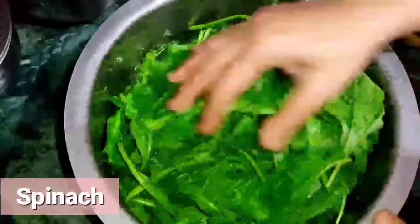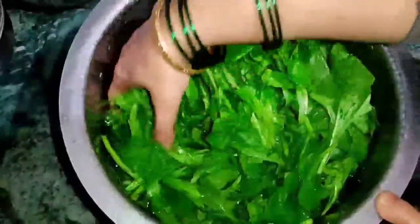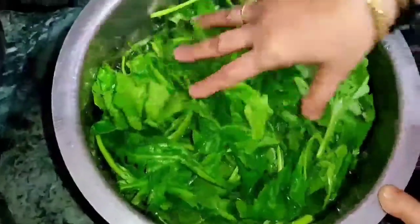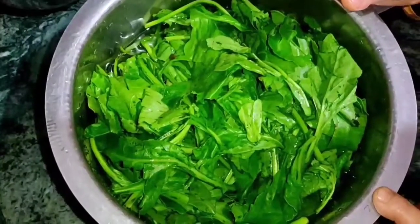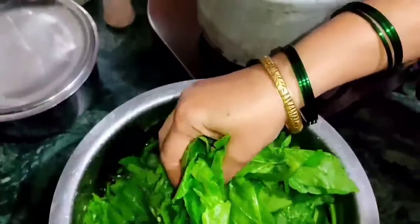This is the spinach which I have washed. Do not break off too many of the stems. This will be very tasty and also healthy. Wash it and put the water into a bowl.